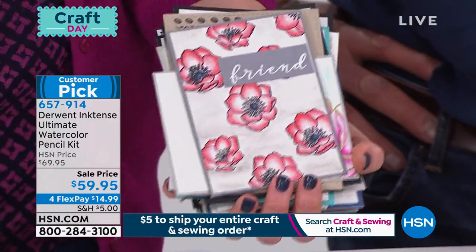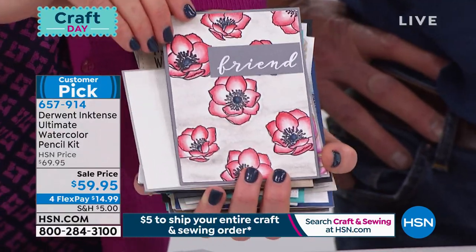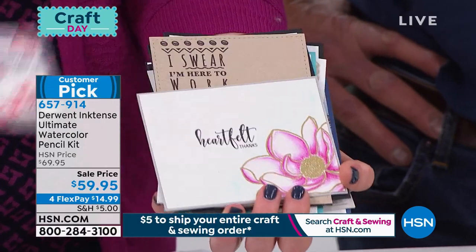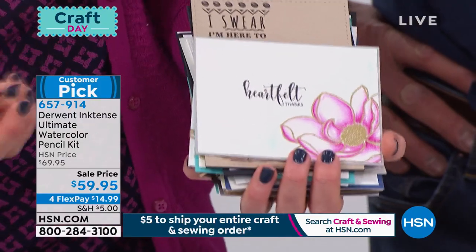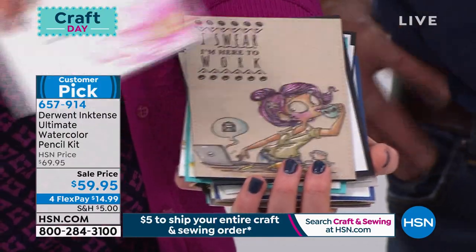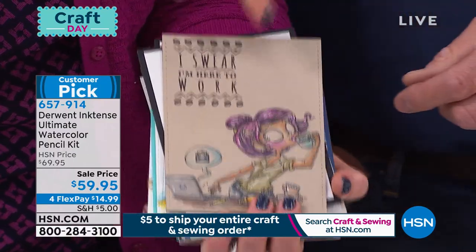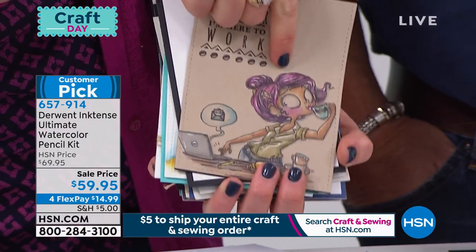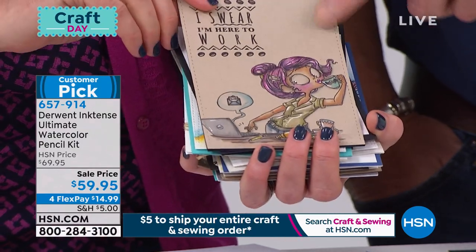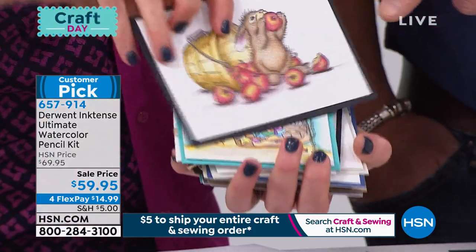You're getting 36 of these pencils. Derwent is an art company — world-renowned artists use these. They know how passionate the HSN customer is about creating. These are artist quality with a super thick core. Look at how bright that purple is on craft-colored cardstock — you never get that with other pencils. Look at how intense that is. You used hard colors on top of dark paper intentionally to show that at work.